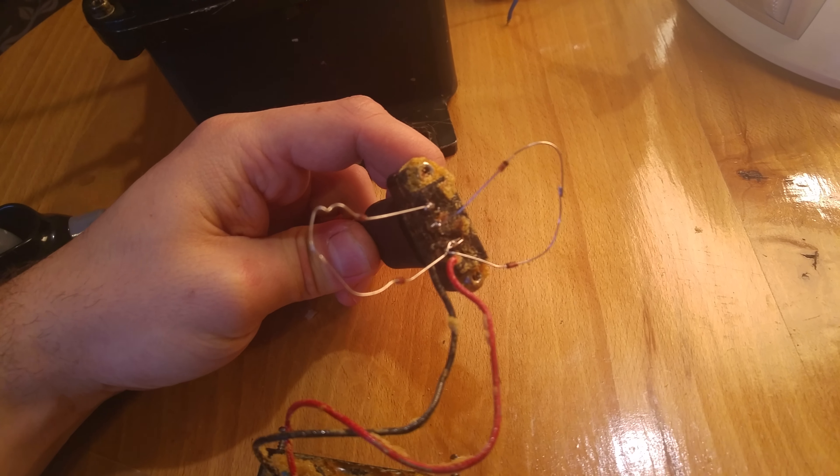I believe that was a 70-degree Celsius thermal fuse. So if the detection by the diodes stops working, I'll have an emergency cutoff — the thermal fuse will cut the circuit.